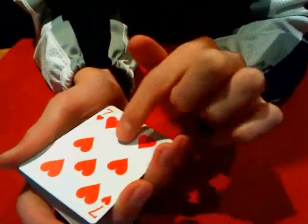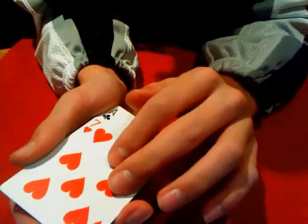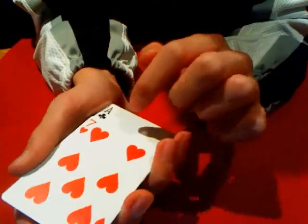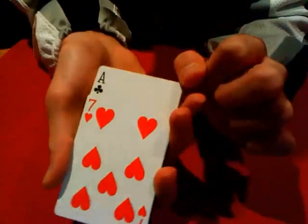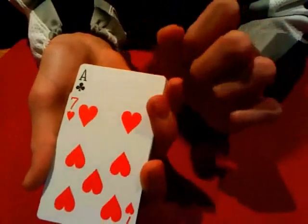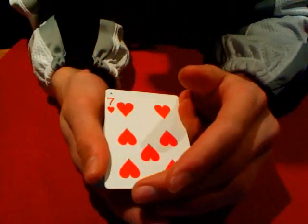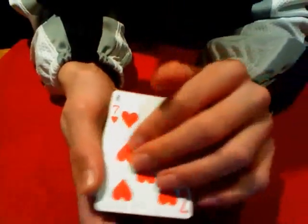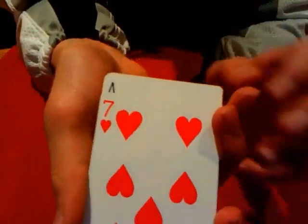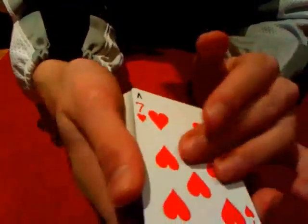From here, you're going to push forward the first card — the Seven of Hearts — just so you can see the Ace all the way down to about the club symbol. You can see the whole thing. You don't want to go any further than that — that's way too much. And having it where you can't even see it is obviously not enough. You really want to put it about right there.